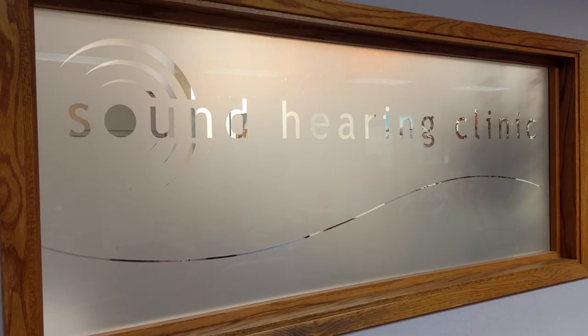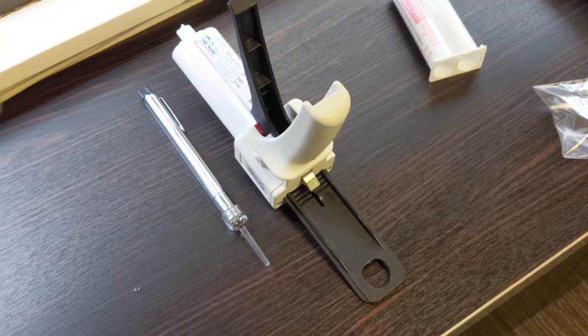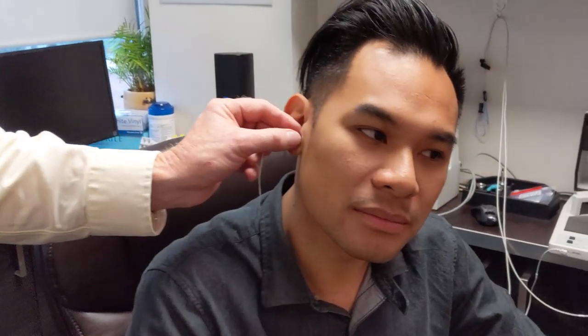So if you want to get a set of in-ears made, probably the first thing you're going to need to do is get the molds done, and we did it in two ways. For myself, I went and did it the old-fashioned way. I went down to the Vancouver Sound Hearing Clinic and I saw the doctor.